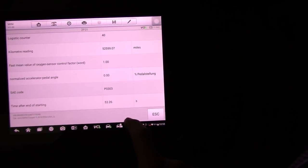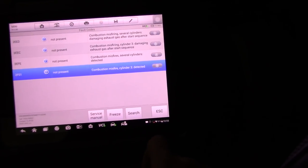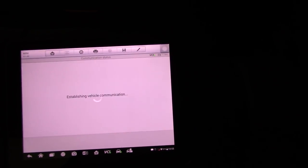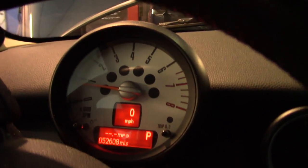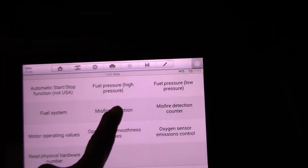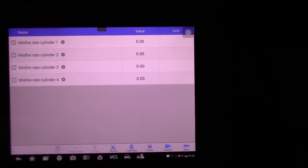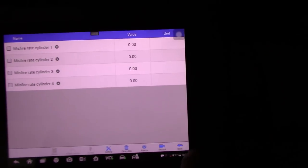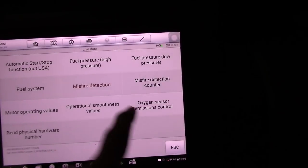Not much information in there, so let's go back to live data and just start the car and see what we feel. The car is running at idle, we have the check engine light on, we have the codes in there — but I don't feel any misfires. Let's check the misfire detection in live data — and yes, definitely no misfire being detected. This probably happens when the engine is cold.